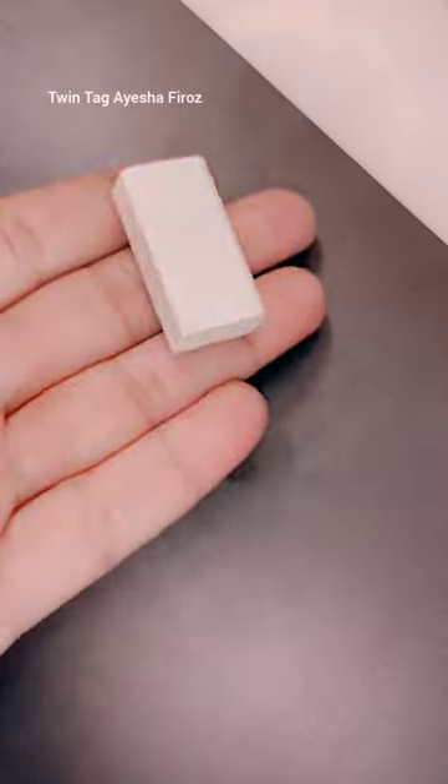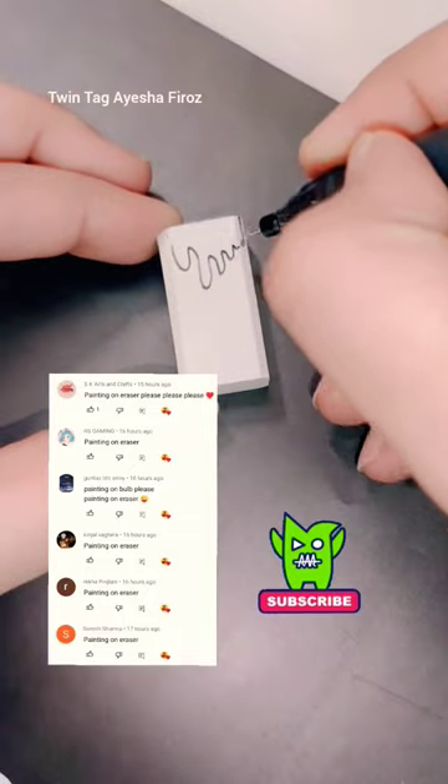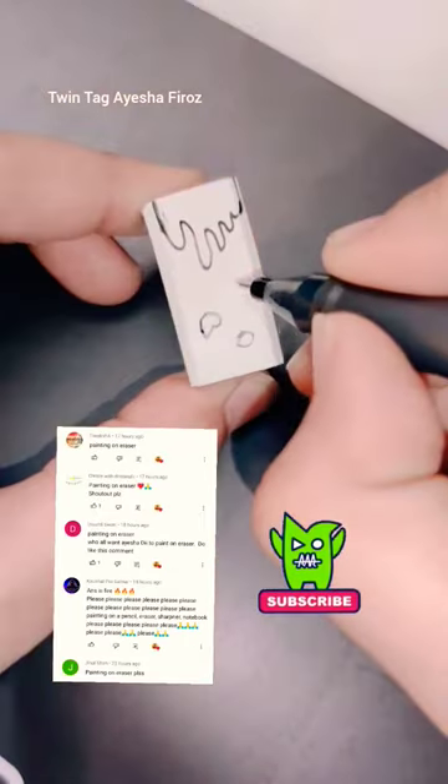Hey guys, today I'm going to draw an eraser. I'm going to show you a lot of exciting videos, so let's start. First of all, I'm using a black pen here and I'm making some shapes.